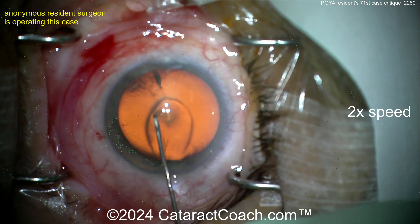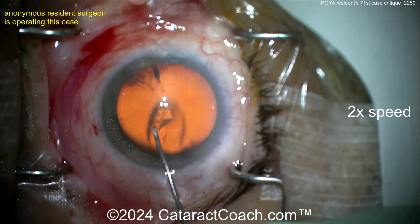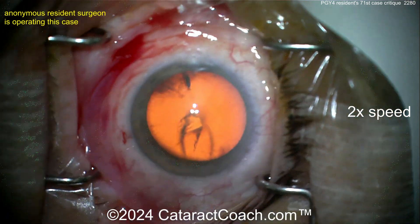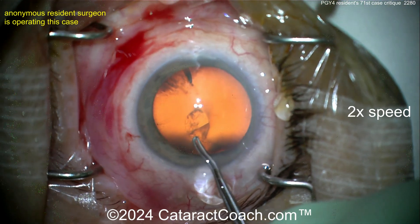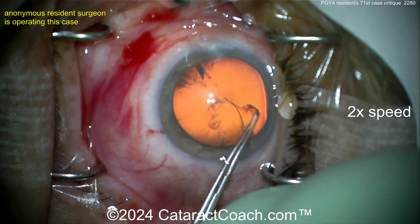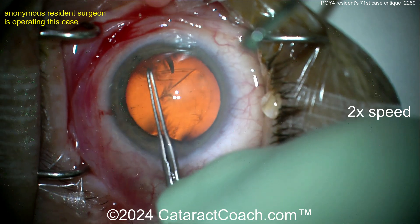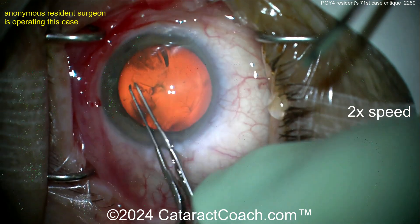Poking in the capsule, pulling that across, getting that capsule flap turned over — there it is. There's a good video on CataractCoach about capsulorhexis danger zones — search 'danger zone' on cataractcoach.com. Now grabbing the capsule and going around. Not sure exactly how big the rhexis is — these forceps aren't marked, probably about a 6 mm rhexis, maybe a little generous.